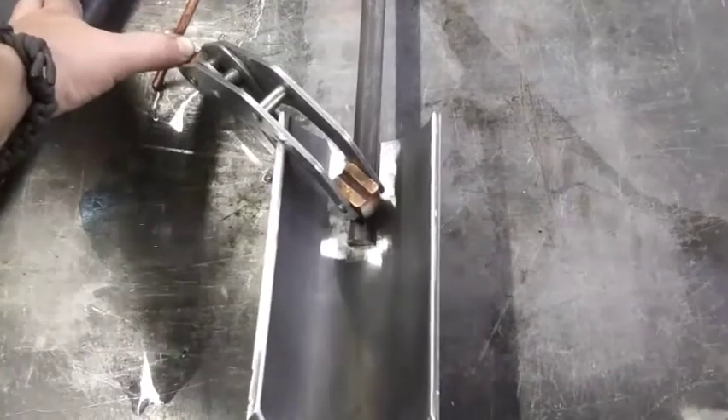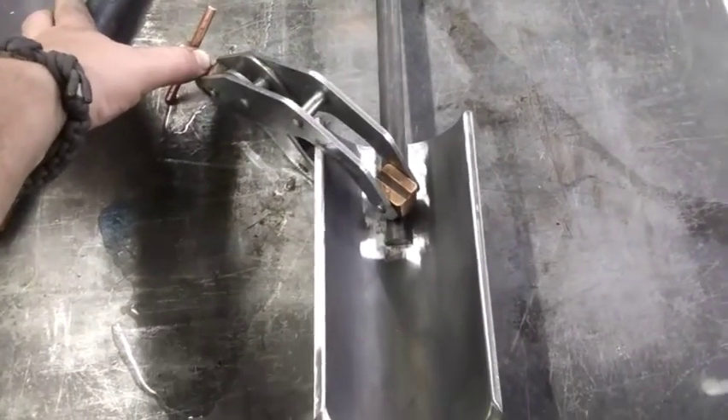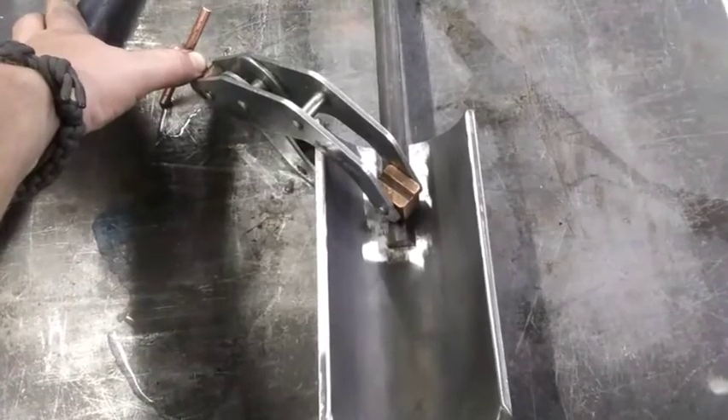Something like that — that ought to weld up nicely. We've got all the metal surfaces prepped, we're clamped up and ready to weld. Let me get this thing welded out and I'll get back with you.